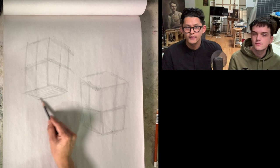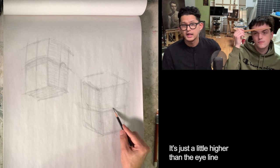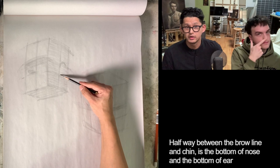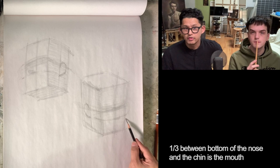Find the brow line — it's about the same height as the top of the ear, just a little higher than the eye line. Your brow line is this muscle or bone that runs right here. Then halfway between the brow line and the chin is the bottom of the nose and the bottom of the ear, on two different panels — one's in the front, one's on the side. One third between the bottom of the nose and the chin is the mouth.